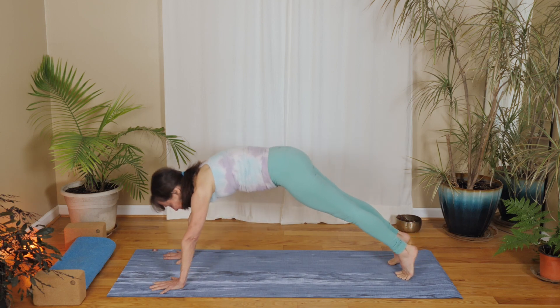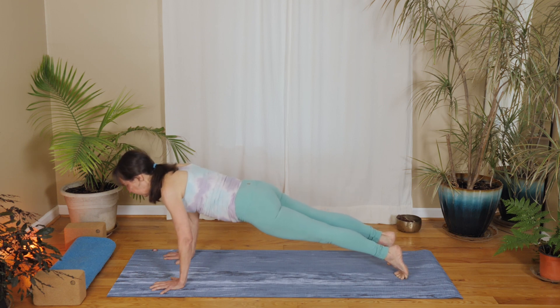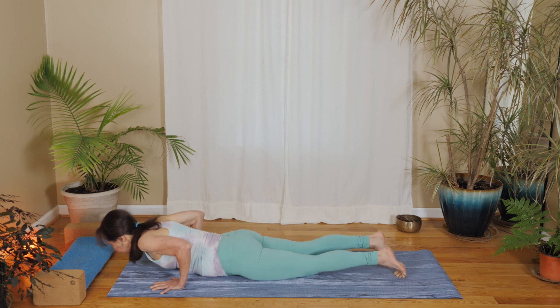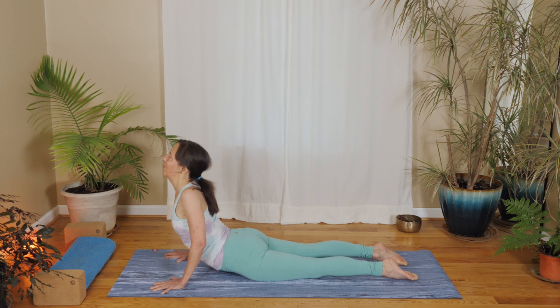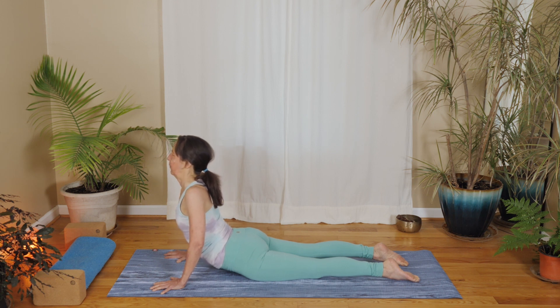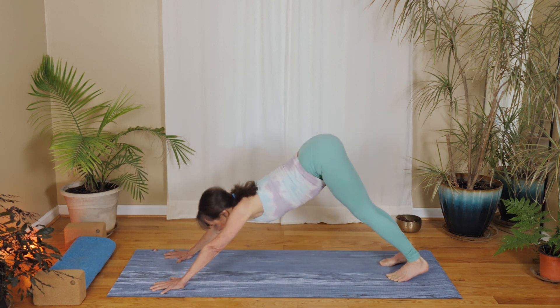Inhale forward to plank. Keep your knees lifted or lowered, keep your back nice and strong, slowly lower down. Lower your hips down, point your toes, lift your shoulders, curl up into your little cobra. See if you can melt your heart forward. Keep your legs strong, your heart soft, shoulders spreading apart. Slower down. Tuck your toes. Press up and back to downward facing dog.